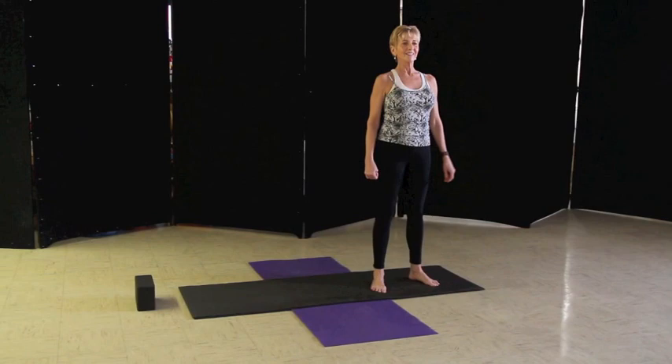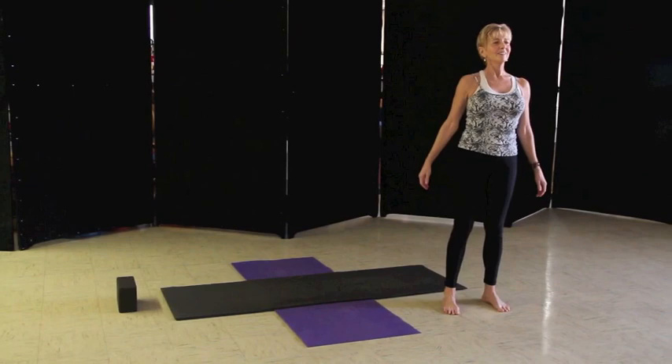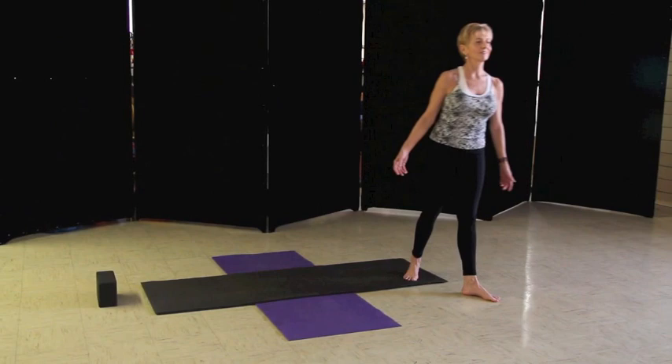So today we begin Savasana. Just allow your body to relax and release. You want to shut off all the noise. Open your hands to the ceiling, open your legs, and just take a deep breath in and exhale.